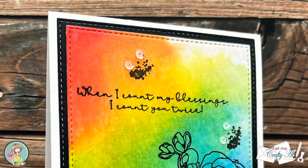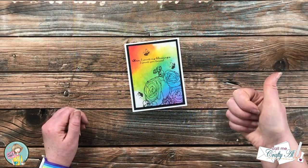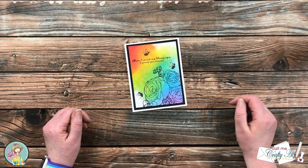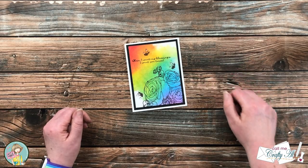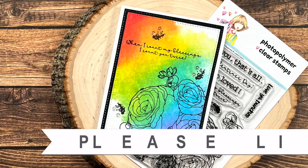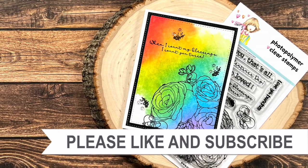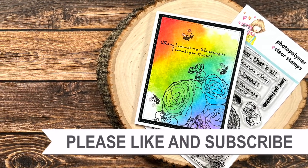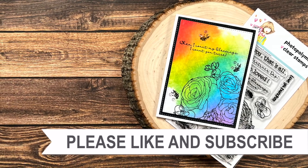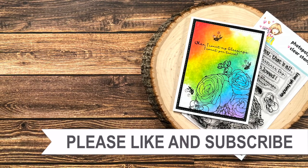I hope you enjoyed seeing how I made today's card — if you did, a thumbs up is always appreciated. Until the next video, I hope you're all having a crafty day, bye bye! Thank you so much for watching all the way to the end. I hope you'll consider clicking on one of the videos or playlists linked above, and if you're interested in any of the products or tools I used today, I have some links in the description box.